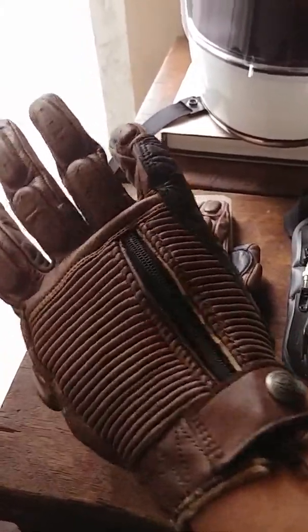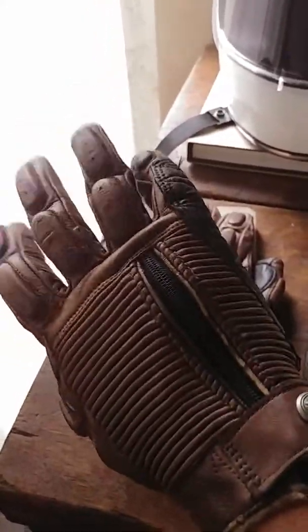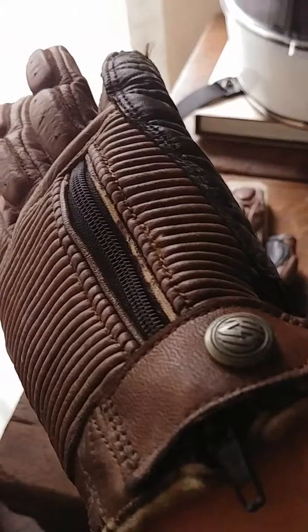This is the Roland Sands Design, or RSD, Diesel glove. It's actually one of my older gloves — it's running about five years old now and it's really getting worn in.